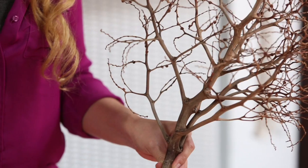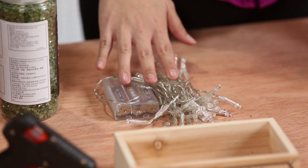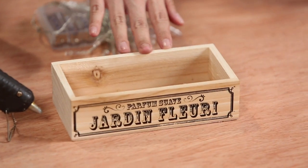We're going to need a branch, some battery operated fairy lights, a wooden box, glue gun and glass sand.